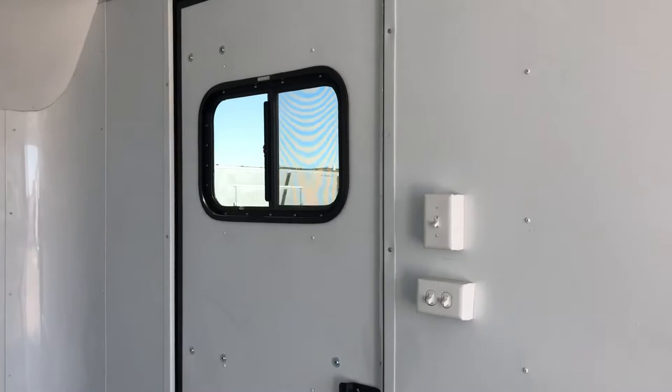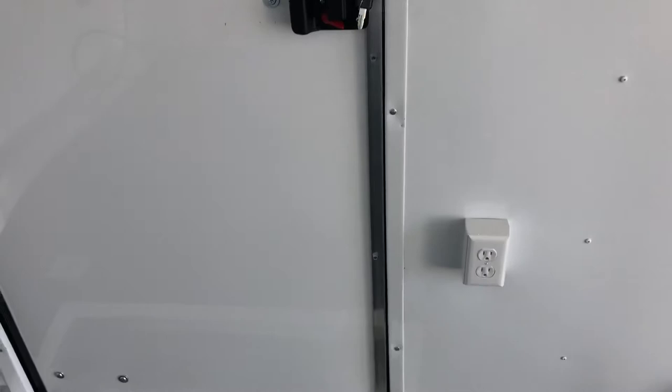The AC unit with heat strip is on the back side of the side door. There's your window so you can look out and see who's outside. Here are your light switches and outlets, and a nice diamond plate lined interior step coming in and out of the trailer, plus the back side of that RV lock with its latch and a set of keys.